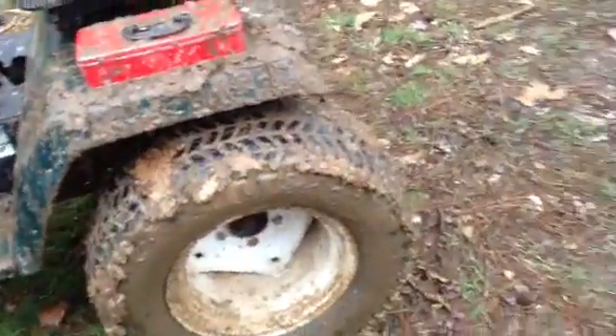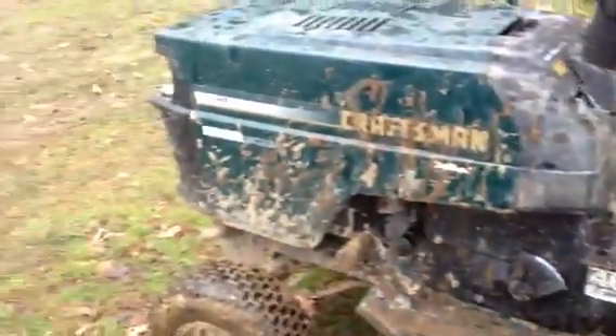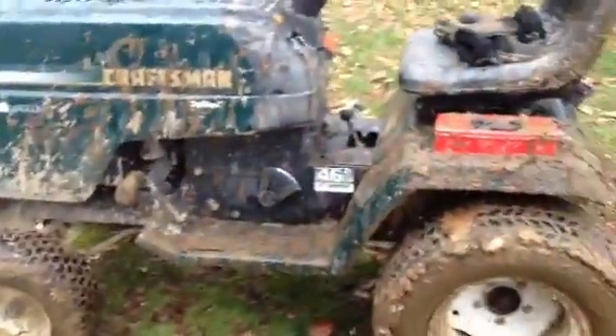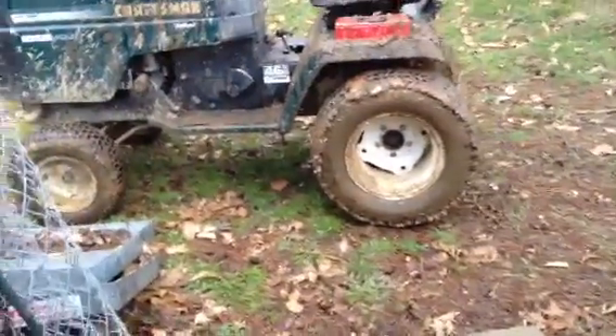I need fenders that come out farther because — see how much the tire sticks out? — it sticks out a lot. I need to bring them out because whenever I get stuck in a mud pit, it just throws mud clear up past the front of the lawnmower and it gets all over me. I don't mind it, but it'd be nicer, so I might try to extend them somehow.